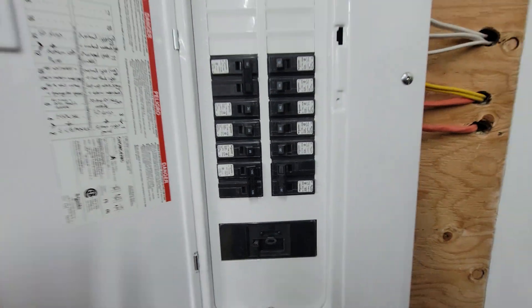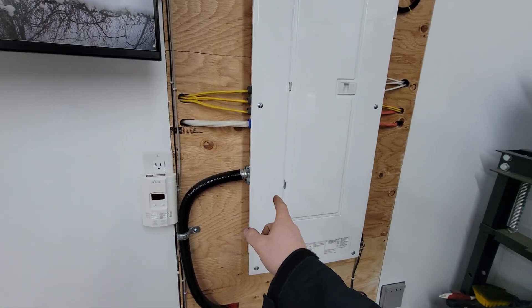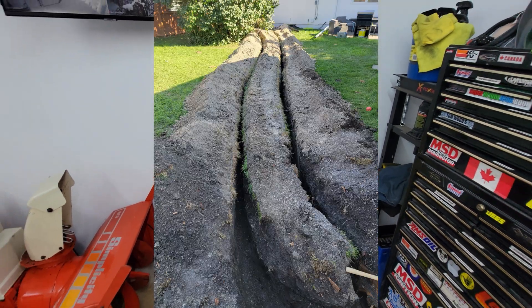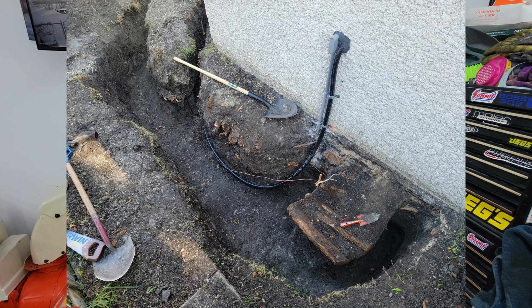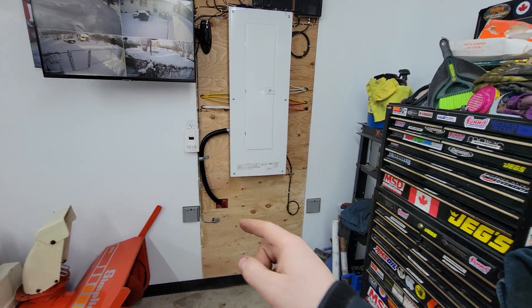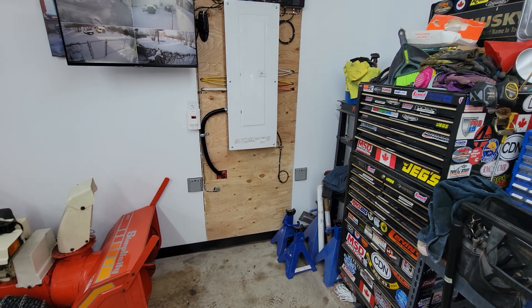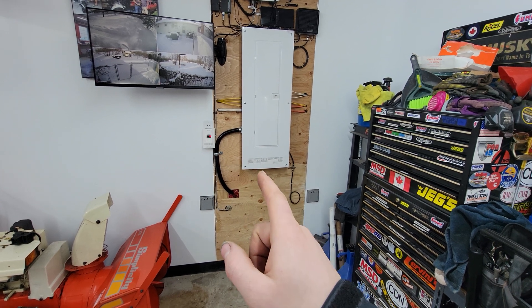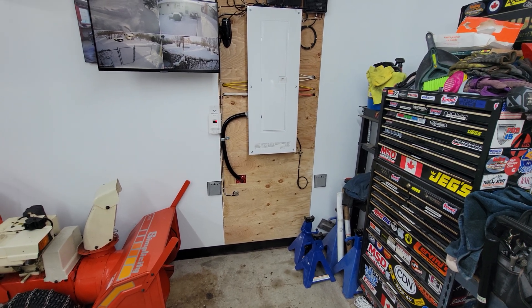You can see the 100-amp breaker that feeds into the house. From that breaker, power goes into a teck cable. I dug two trenches from the back of the garage — one for the natural gas line running up to the front corner of the house where the meter is, and another for the teck cable that punches in through the foundation to where the new panel is in the house.